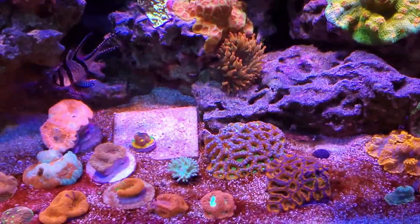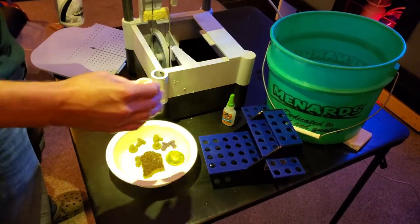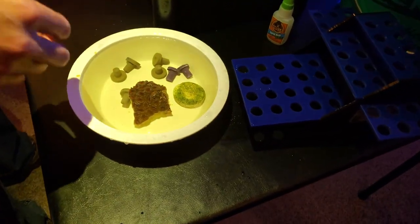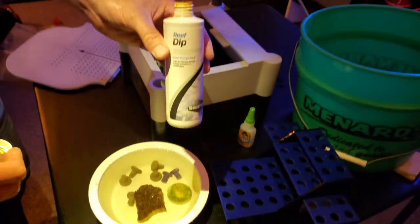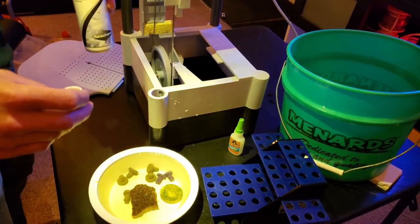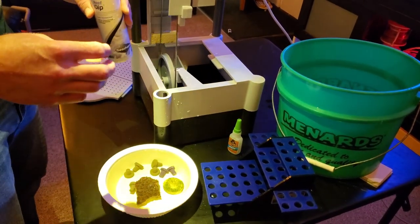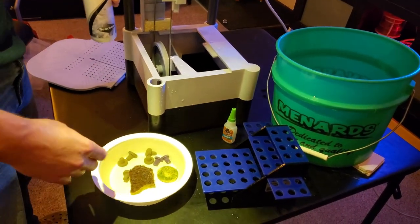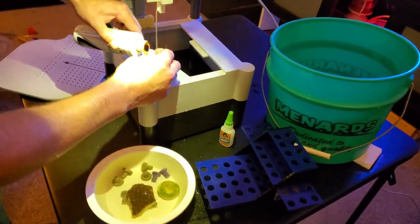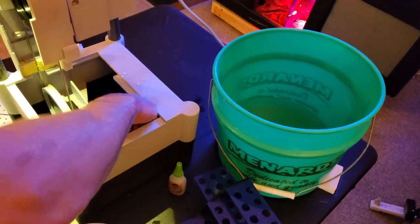Alright guys, we're back. I've gotten a lot more set up. I've got my first chunk of coral — it's a little acan colony. The next thing I'm doing is reef dip. Not everyone does this, you don't have to, but I would recommend it because it's like a coral disinfectant. We're cutting through coral tissue, so I like to think it's healthier for the coral to disinfect it. I'm going to dump a little into the reservoir down here as well.